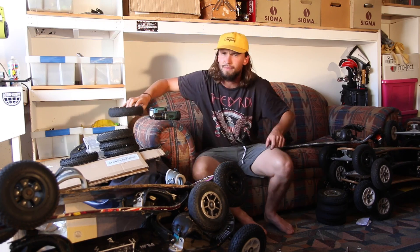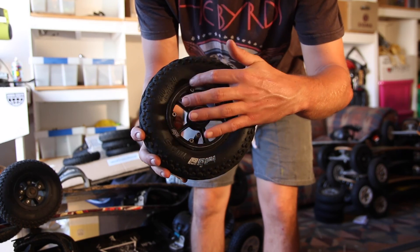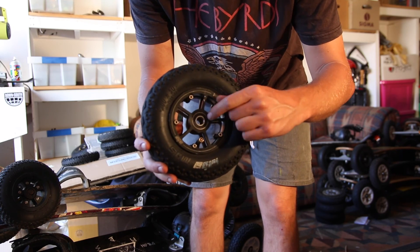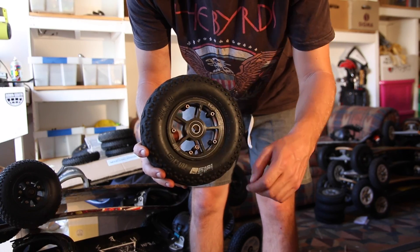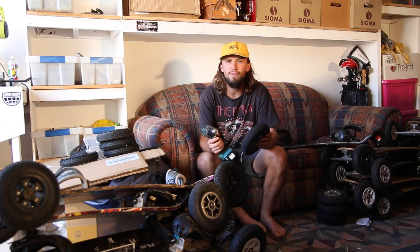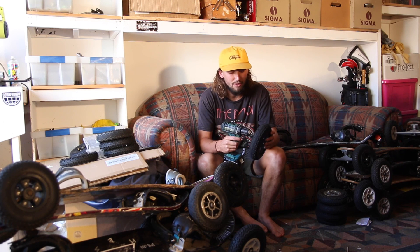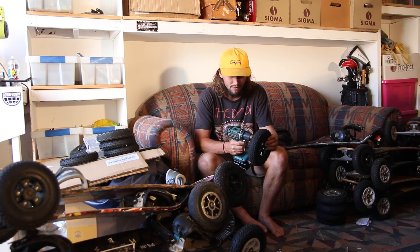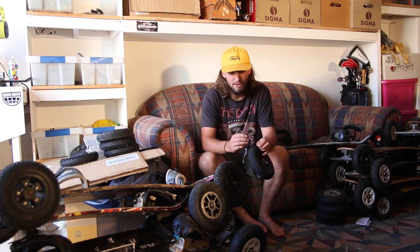Then you'll get your old wheel. On pretty much all the MBS hubs there are 5 bolts and all of them are Allen key adjustable. What we're going to do now is take these nuts off so we can separate the rims and remove our tube. Like I said in the last video, I like to cut an Allen key in half so I can put it in my drill — you can also buy them like that from your local hardware store. It's a lot quicker than using a normal one.